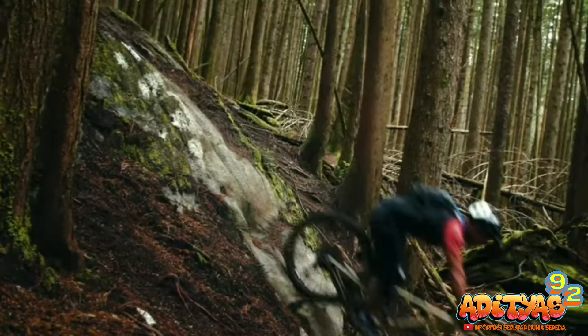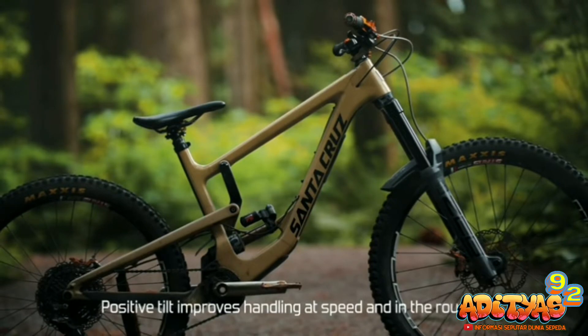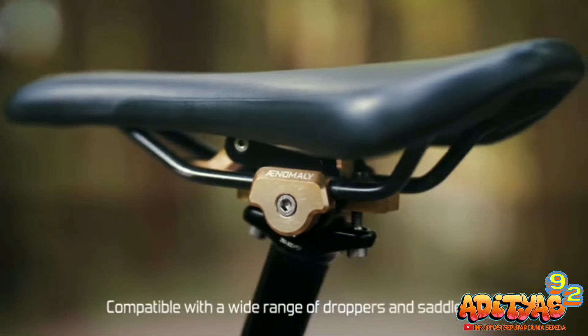Lantas, apakah XGBike juga dapat menggunakan aksesoris yang satu ini? Tentu saja bisa. Akan tetapi, kebutuhannya lebih diperuntukkan untuk sepeda berjenis Enduro, trail, dan juga downhill.